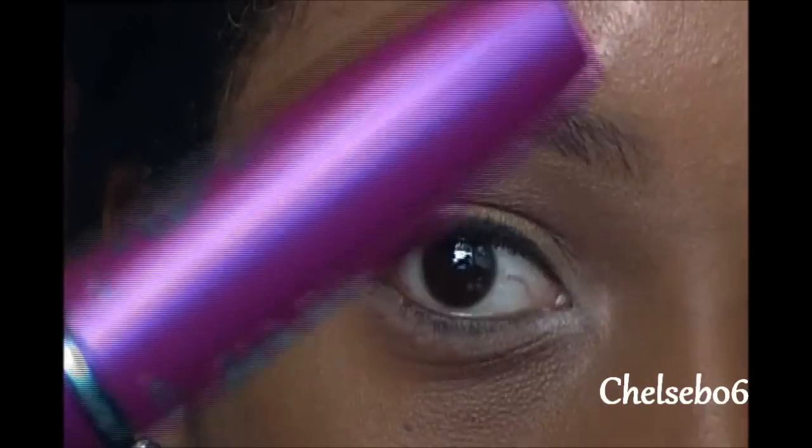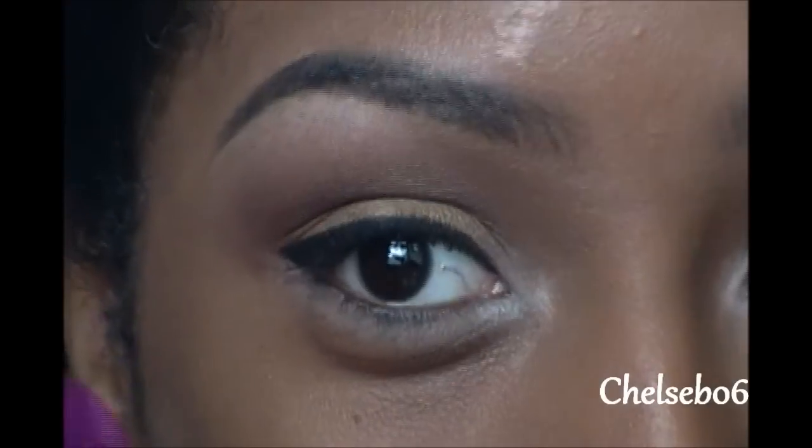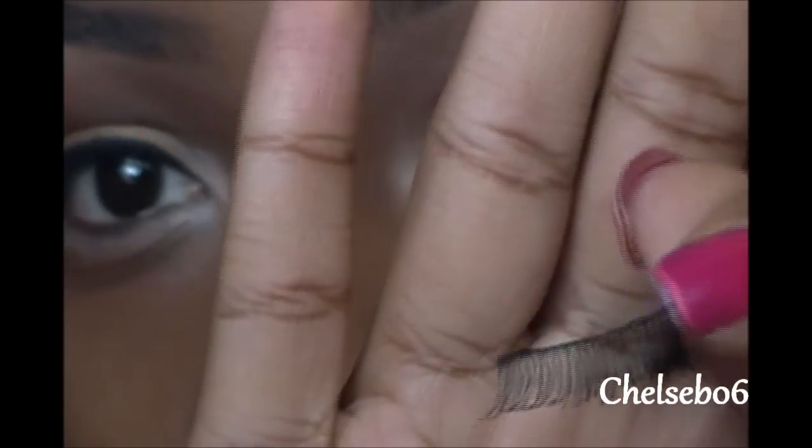Then I'm just going to apply some mascara to my top and bottom lashes. I'm also going to apply these lashes from Ardell — they're pretty natural looking lashes, these are the 110s. And so that's pretty much it for the eyes. All I did was add the lashes, which are pretty natural looking, just because I wanted to keep the look neutral and natural.